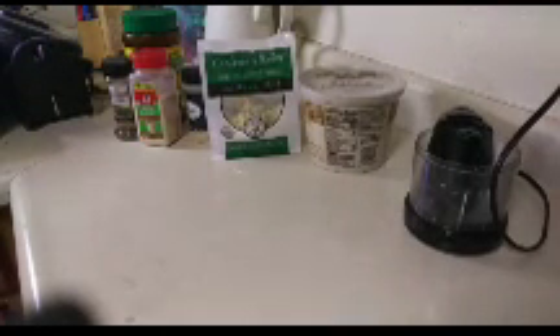This garlic I got from a store called Smart and Final out here in California. This garlic smells so good and it's delicious — I've used it before. It comes in these little packs.